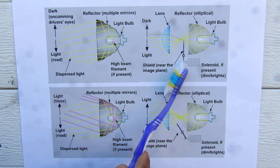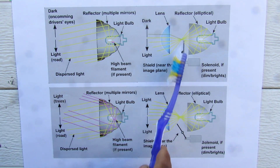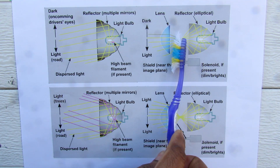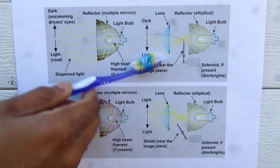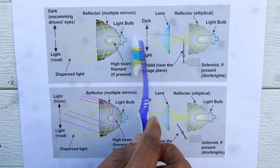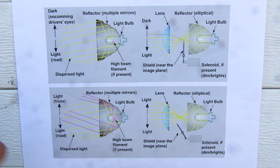If we move over to a projector situation, we have an elliptical reflector that's going to focus all the light into one point. At that point we have this cutoff shield which is going to block some of that light that would go through the lens and above the cutoff line into oncoming drivers' eyes. Therefore your low beam light has a nice sharp cutoff, and it's dark above that so it doesn't blind other people.